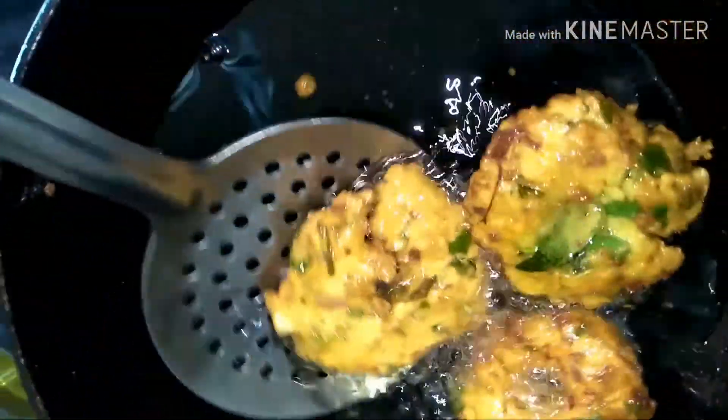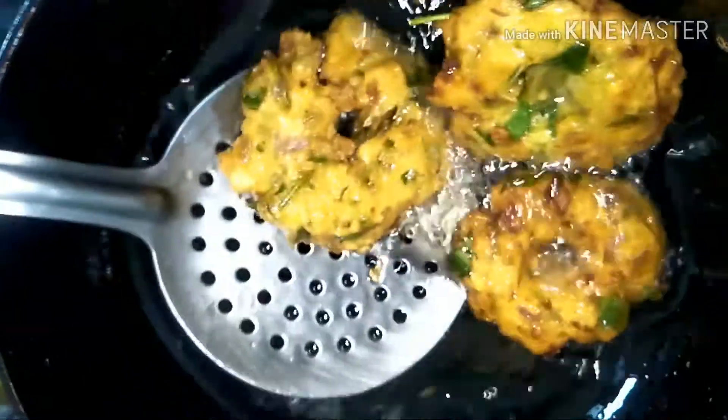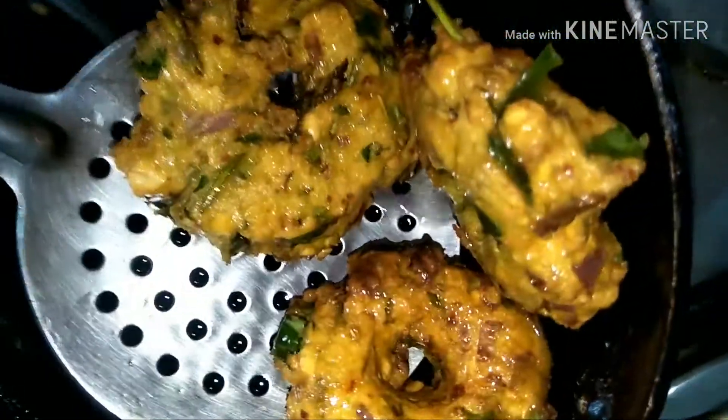Once oil is hot, if you are familiar with making vadas by hand, you can take a small ball, make a small little hole inside, and drop it slowly into the hot oil. You need to be very careful. But if you are not familiar, then use a spatula and slowly drop it inside the oil.